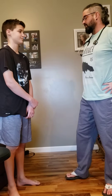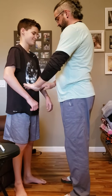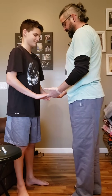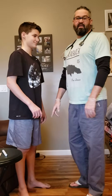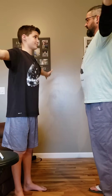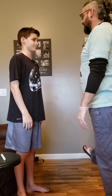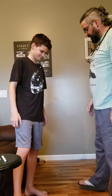I would test muscle strength by having you resist bilaterally with both the arms and the legs. I would also check range of motion. 'Can you stick your arms out? Can you put them behind your head? Can you spin them in a circular motion? Can you stick out your leg? Can you spin it?'